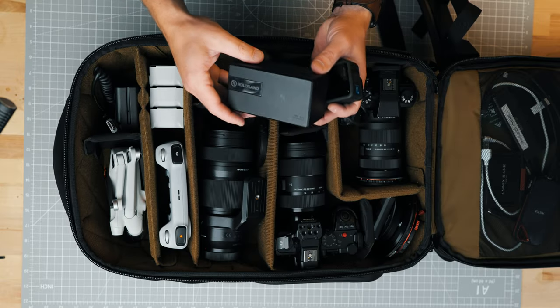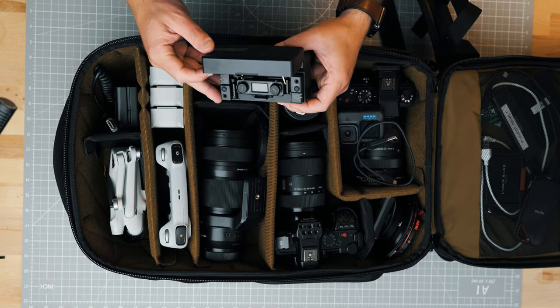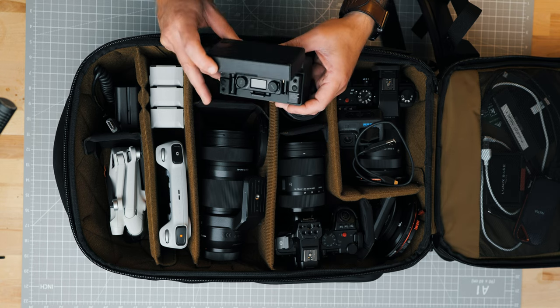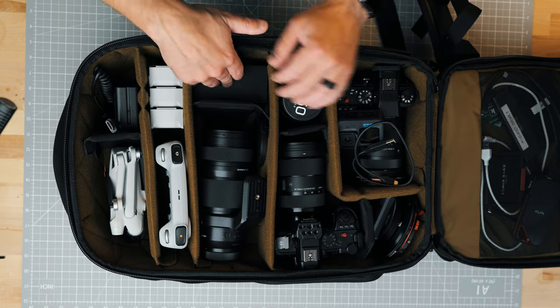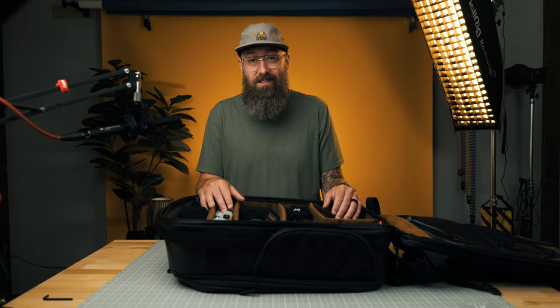I'm also carrying the Hollyland Lark 150. It's a dual mic setup that is actually really great. If you're looking for a good dual mic setup, the Hollyland Lark 150 is a great option — I think they're still selling it. This is really everything that I'm carrying with me as I travel throughout the summer.